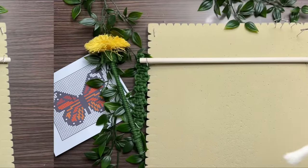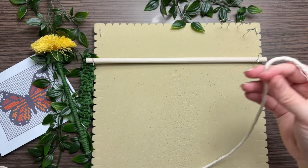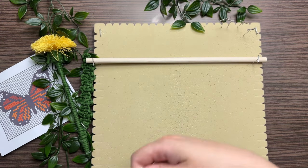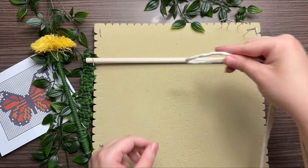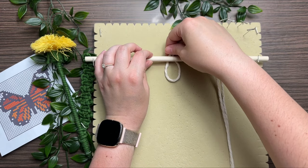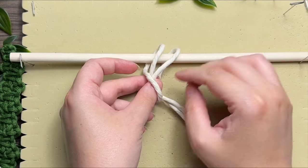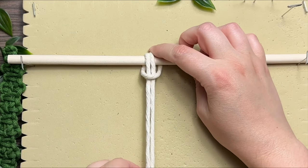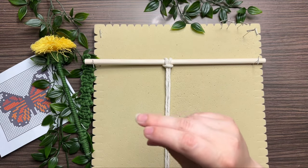The first thing we need to do is attach our rope onto our wooden dowel. Grab one of the strands and fold it in half, and then with the loop end, place that loop behind your wooden dowel. We're going to attach it using a lark's head knot. All you have to do is place the long tail ends in through the loop and then cinch it taut. That's a lark's head knot. So let's tie the rest of our cord onto our wooden dowel.